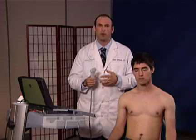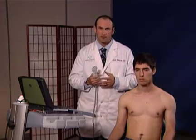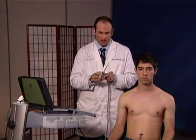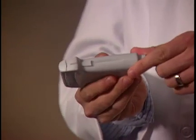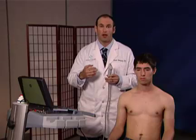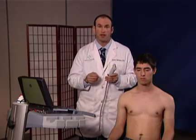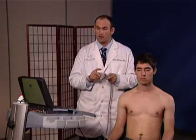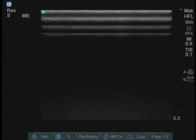In examining the shoulder, there are some important principles to follow. First of all, when holding the transducer, it's easiest to have the notch of the transducer always facing upwards or cephalad on the patient. That will always be your lighthouse, so to speak, of exactly where you are. I always keep the notch upward as well as looking at the upper left-hand corner of the screen to make sure I know exactly where I am.